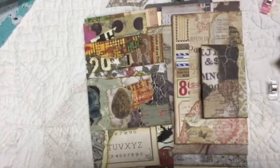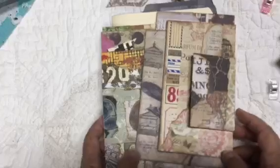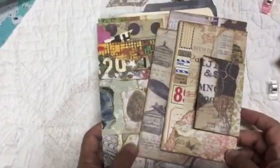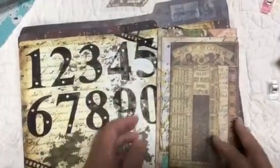Hi everyone, this is Dee with The Paper Drawer. I want to share with you the assembly of this stacked envelope journal made out of a file folder. I tried to do a step-by-step but I couldn't, so I thought I would just talk through it. It's pretty simple but I thought I would take a minute and show you.